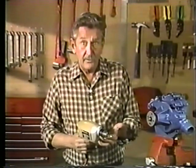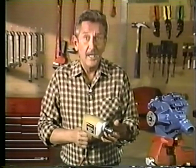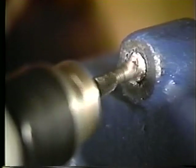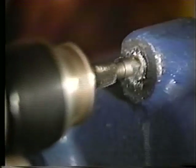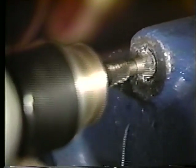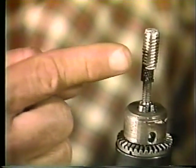With the drill set in reverse, you simply place the tip of the bolt extractor against the center of the broken bolt and begin drilling. There it is — one broken bolt removed in a fraction of the time it takes with any of the old methods.